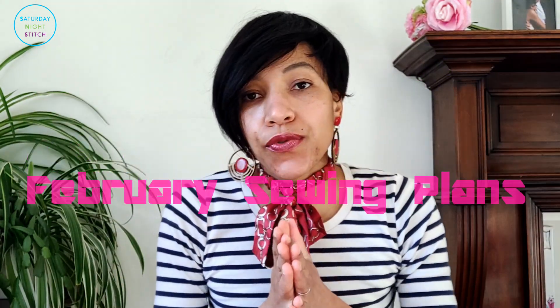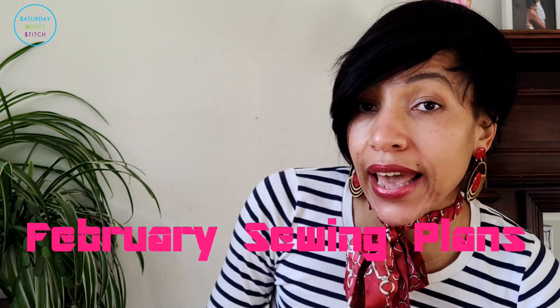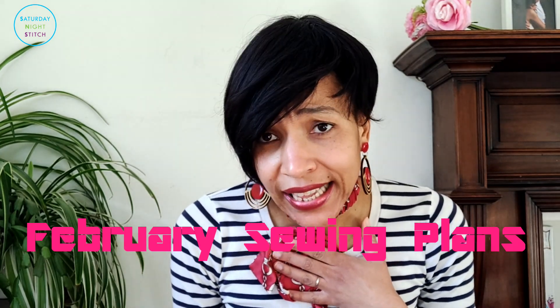Hello guys, it is February so it is time for February sewing plans! My name is Hila and this is my channel Saturday Night Stage, where I post about things to do with sewing: sewing productivity, development, sewing magazines, sewing machines, sewing patterns — everything to do with sewing. If you like that sort of stuff, remember to hit the subscribe button.